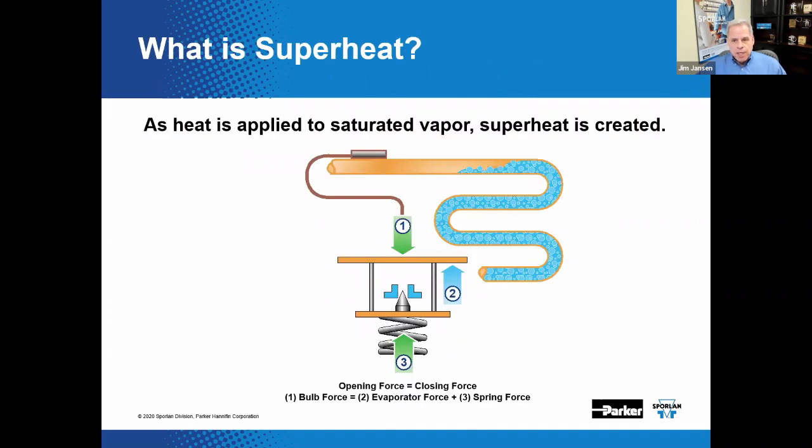TEVs control superheat at the sensing bulb location. So what is superheat? Superheat is the temperature of a fluid above its saturation temperature. The TEV responds to superheat, and there are three things telling the valve what to do. Here in the cutaway we can see the primary internal components: the sensing bulb, the capillary tube, the diaphragm, push rods, the pin, the port, and the spring.